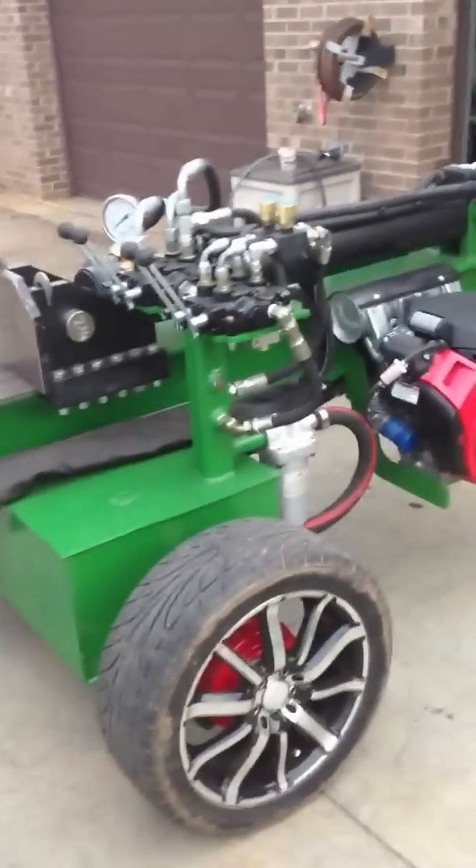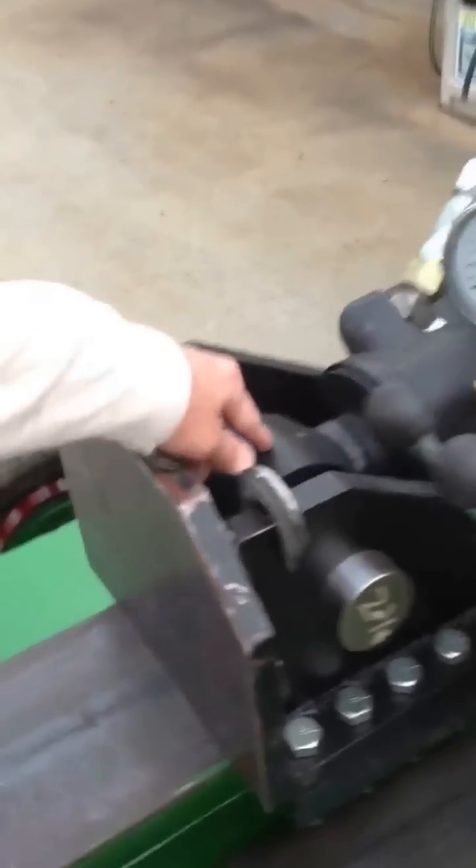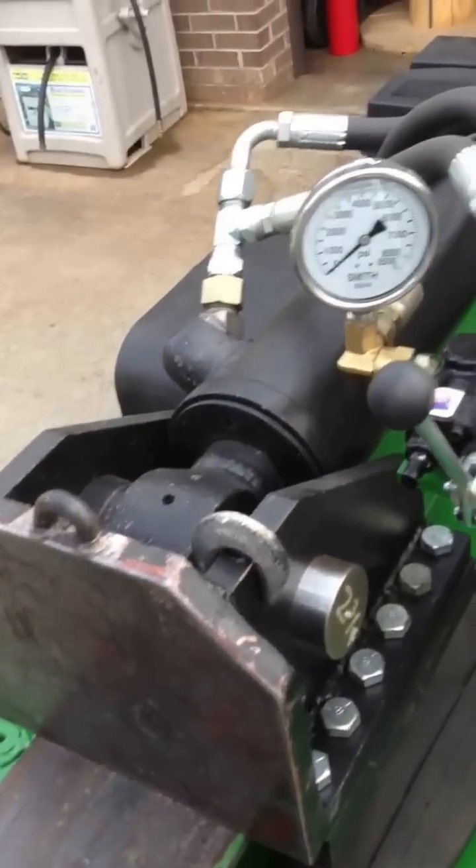The next thing I got from them was this cylinder here. It's a six inch cylinder — it came off of a Caterpillar Tricco. It's got like a forty and a half inch stroke on it. And this tank was a fuel tank for that same Tricco, and I just used it as a reservoir.